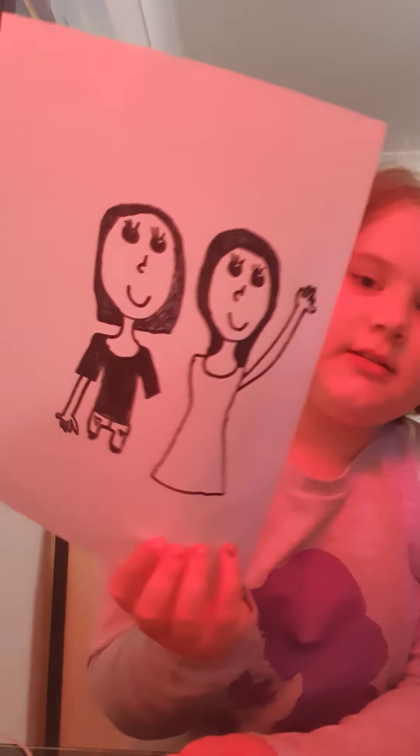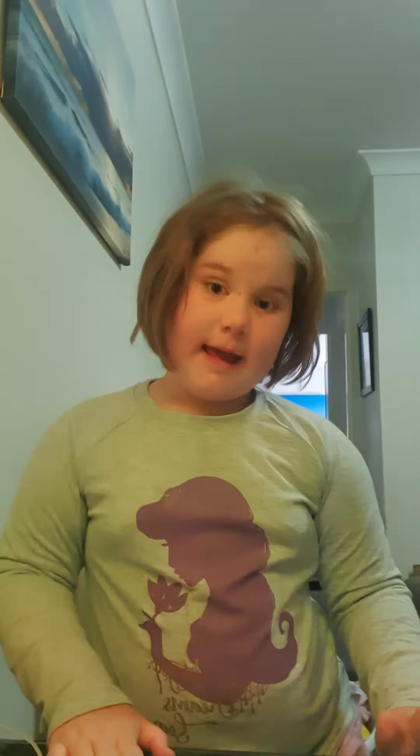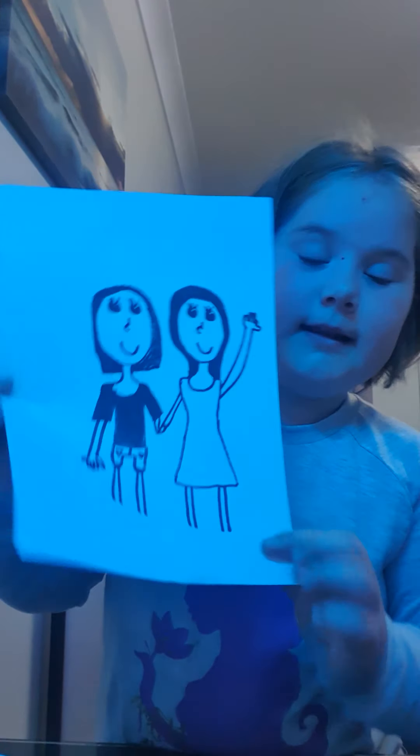Now I'm gonna draw the arms on the sides, not holding hands yet. We've got the side arms done. Now I'm gonna draw the legs and the holding hands. We've done the legs and the holding hands.